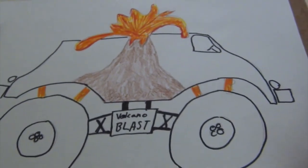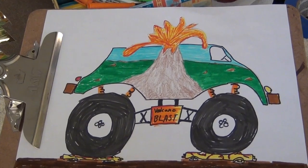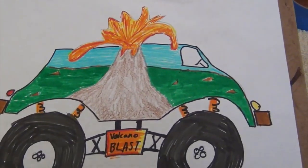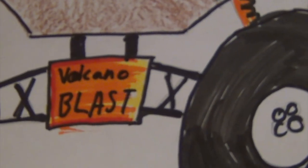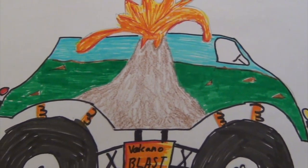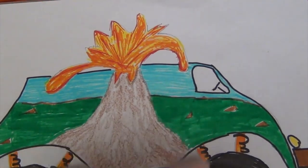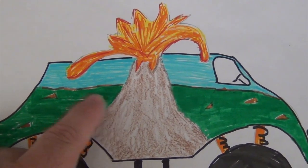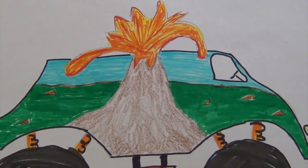Outline this real quick. Hot tires, bumpers, stress marks. And as Tommy pointed out, a car — got a car down here. And when you make these, it don't have to be perfect. So there we go: Volcano Blast, smashing cars.